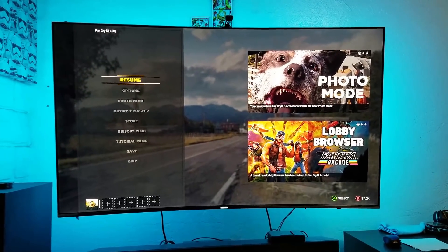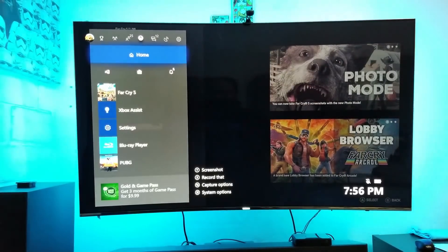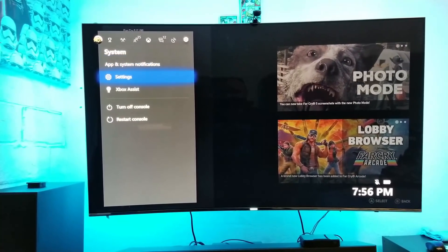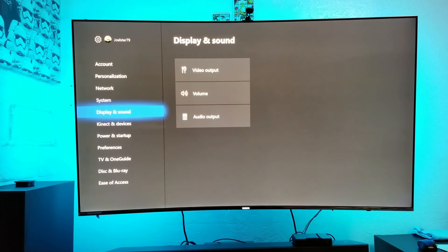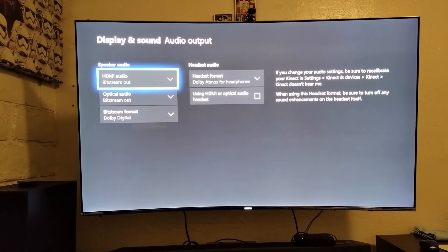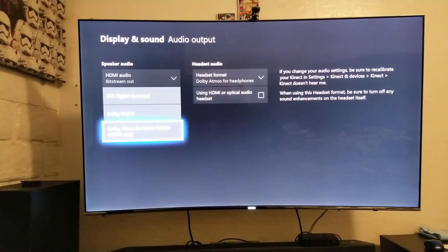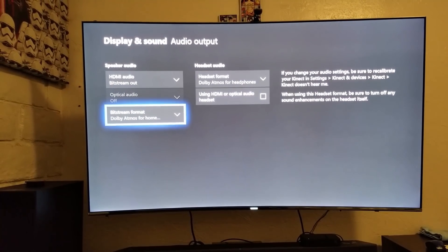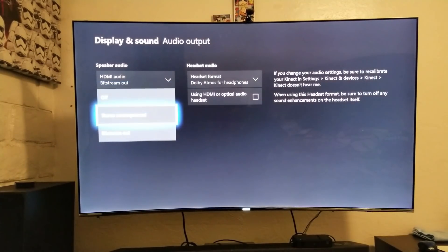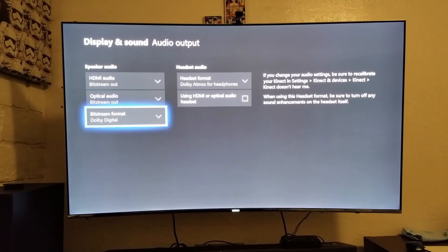Now, if you're planning on buying this and you have a soundbar that supports Dolby Atmos, there's a compromise: you need to sacrifice Dolby Atmos in order to get rear surround speakers. I know it kind of sucks, but trust me — this actually sounds really good. So we go to Display and Sound, then Audio Output, and we change this to Dolby Digital. If you choose Dolby Atmos it gives you bitstream optical audio out, which won't work here. Choose Dolby Digital, then set optical audio to bitstream out. That's it — no more Dolby Atmos, but you get rear surround speakers.